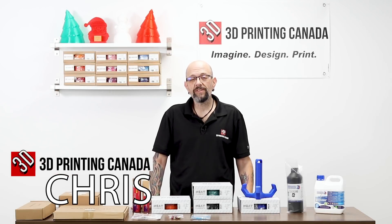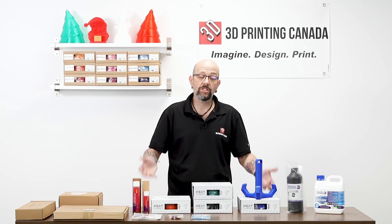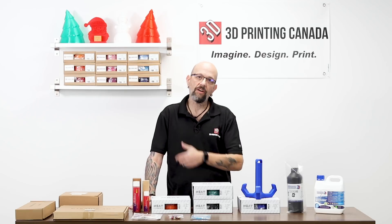Hey guys, Chris from Versus 3D back at 3D Printing Canada. Today we are going to do a quick video on just some new products that we have. We haven't done one in several months, so we thought we'd show you some stuff we got.